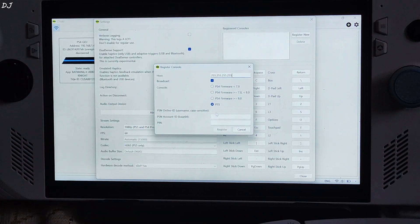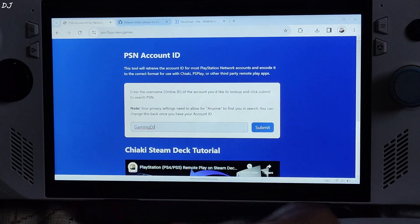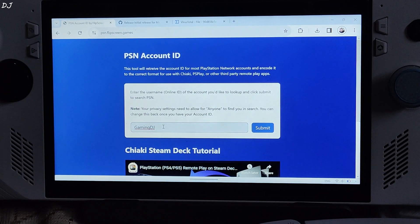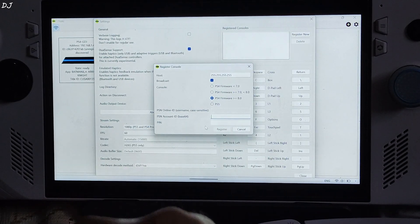From here, select your console. I am using a PS4 and its firmware is newer than version 8, so I selected that option. Then we need to provide a PSN ID in Base64 form. Just go to PSN.FlipScreen.Games — I will provide the link in the description. Enter your PSN ID in the bar and click Submit. The Base64 form will be generated — just click Copy and paste it next to PSN ID in Chiaki.